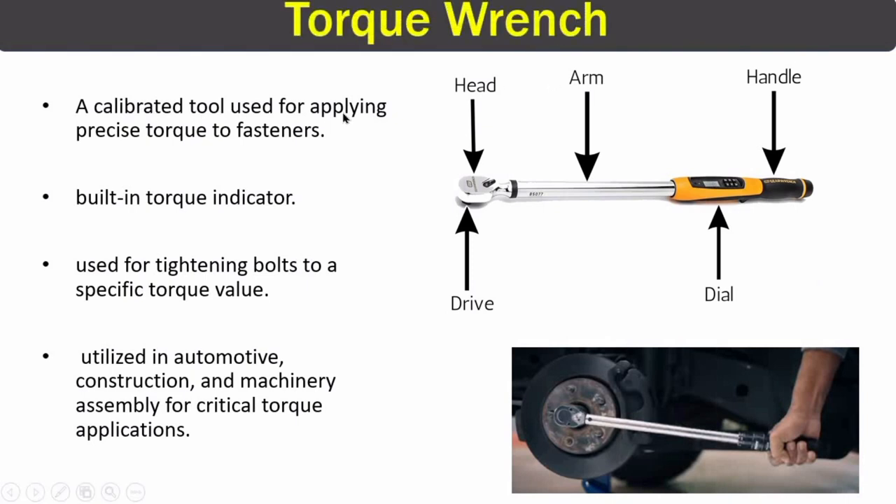The next piping tool is the torque wrench. It is a calibrated tool used for applying precise torque to fasteners. It has a dial that indicates the torque value and a handle where force is applied. The torque wrench is used for tightening bolts to a specific torque value and has a built-in torque indicator.